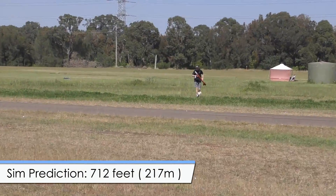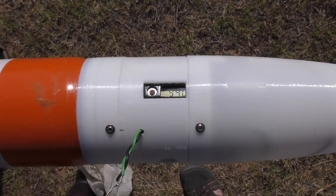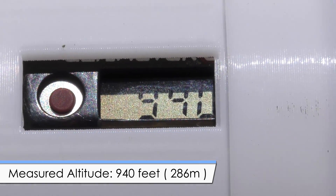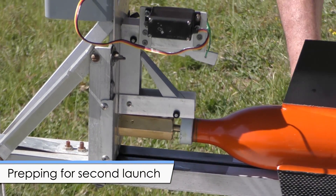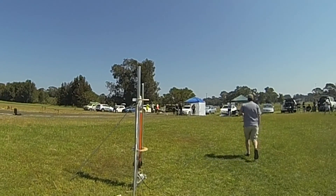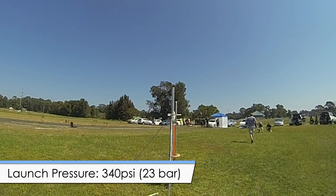Simulations predicted that the rocket should go to about 712 feet at this pressure, so it looks like the foam again gave a really nice boost to the rocket - that was 940 feet on 300 psi. While the winds were still low, we set the rocket up again on the pad and changed the deployment delay to seven seconds, then pressurised it to 340 psi.